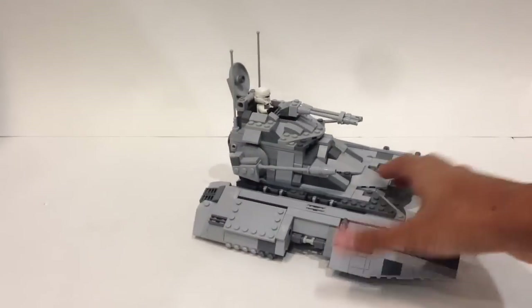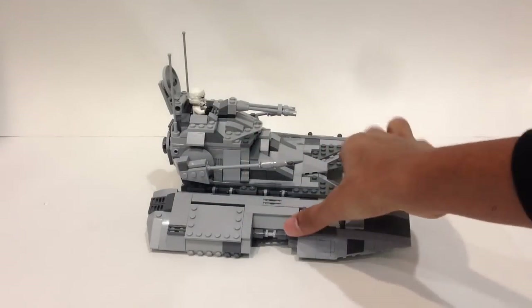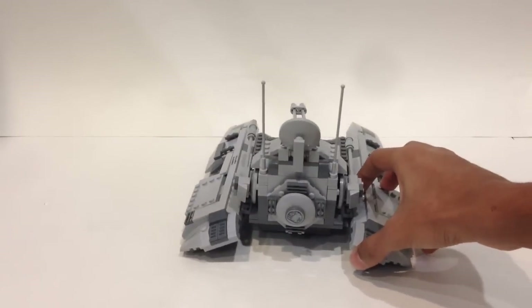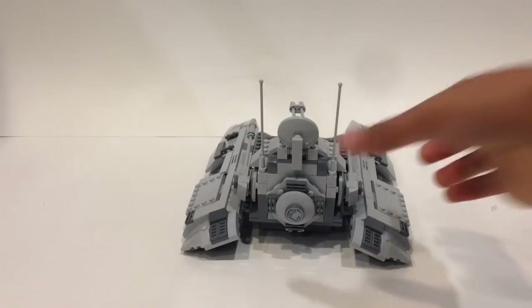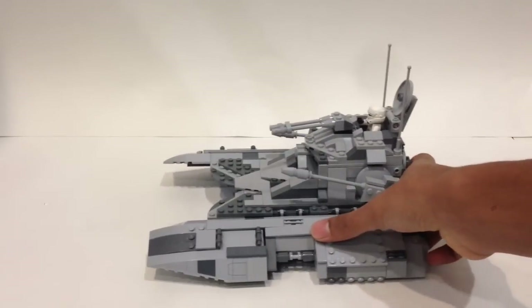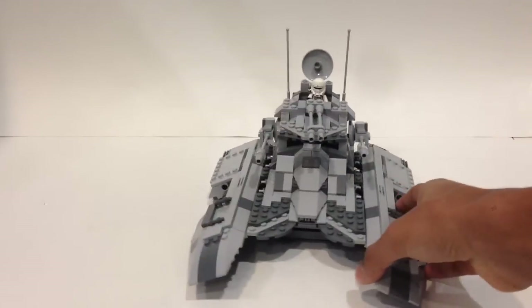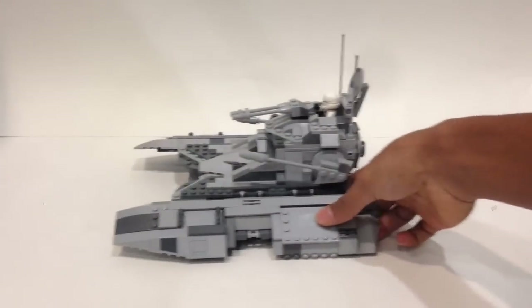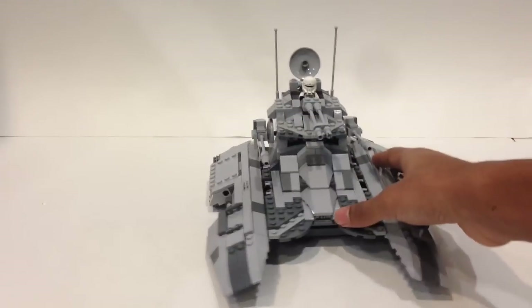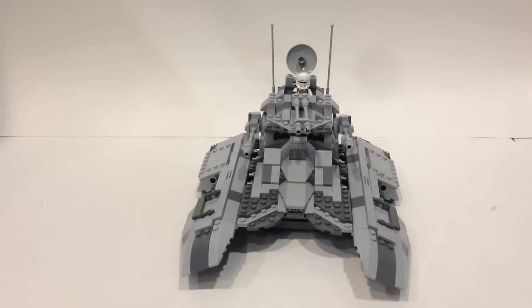Here we have a look at the side of the vehicle, where you can see the side portions which bend downward — I think that just gives it a really nice look. Here is a look at the back where you can see the hatch you can enter the vehicle from, and then the other side, which is exactly identical. Moving back to the front, there are transparent wheels on the bottom which give it moveability — that's definitely an awesome feature.